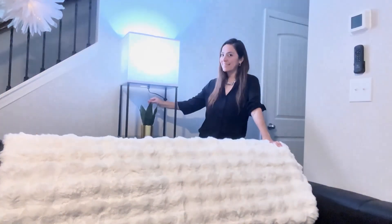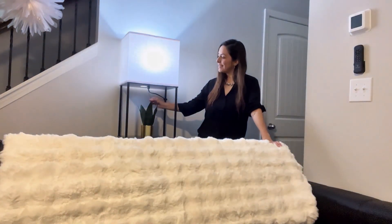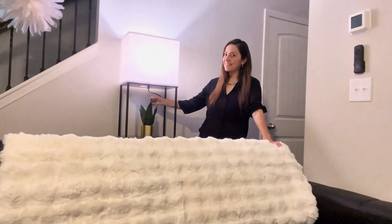So, if you're looking for a functional, stylish, and versatile lighting solution, the Sunmory shelf light could be just what you need. Bye, friends!